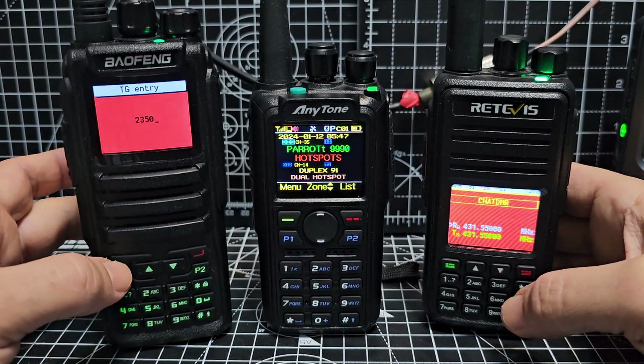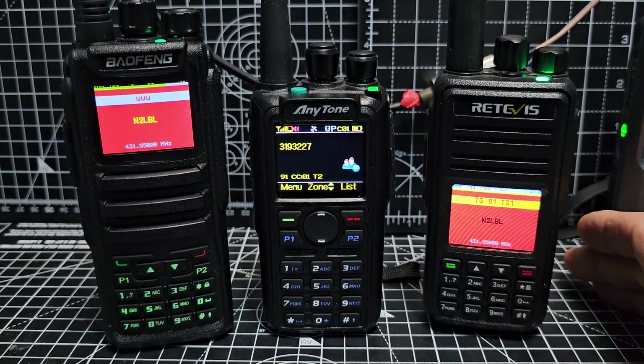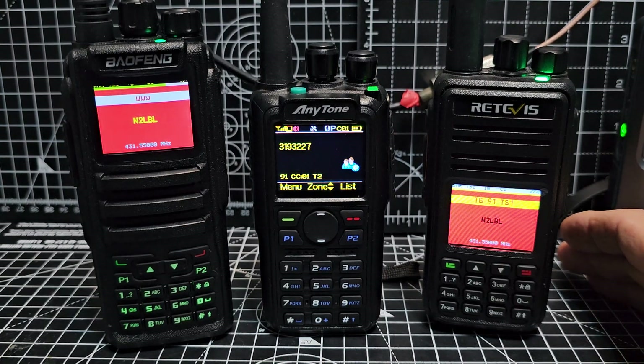2350. Manual dial means you don't have to program it using software, or what they call a code plug, or your computer.